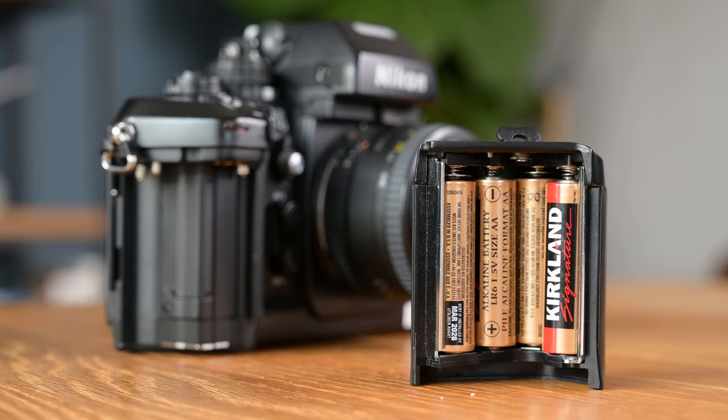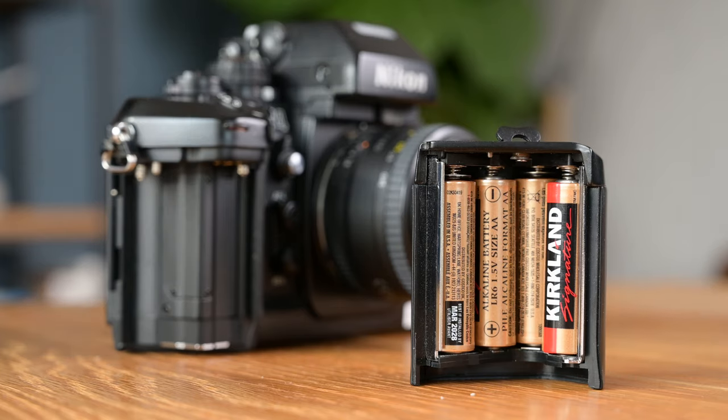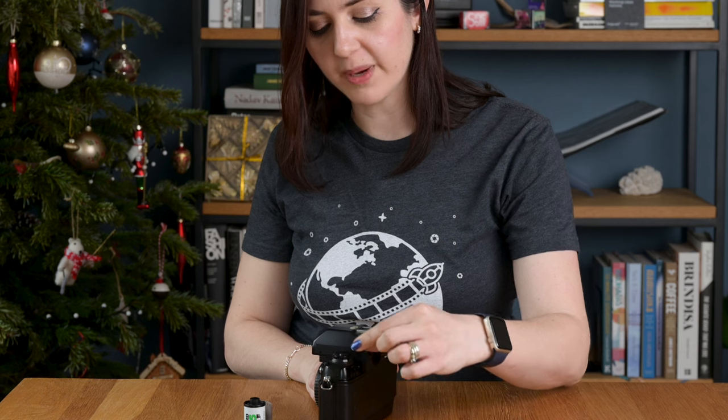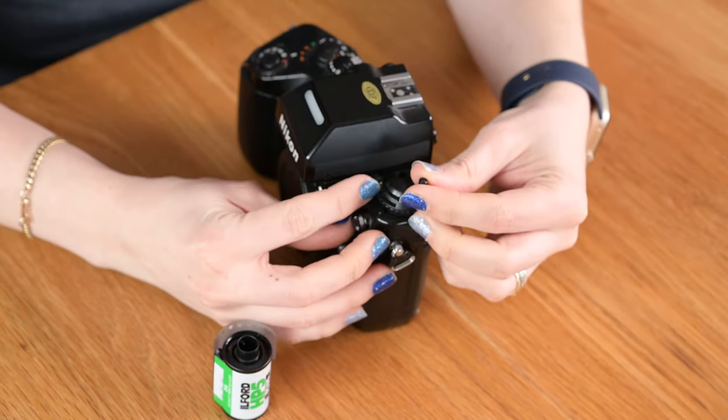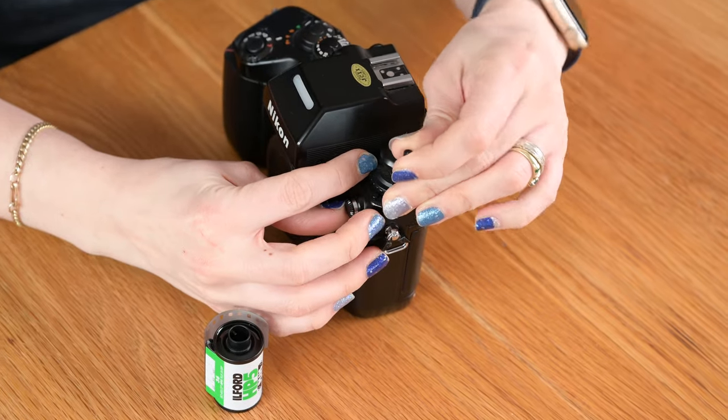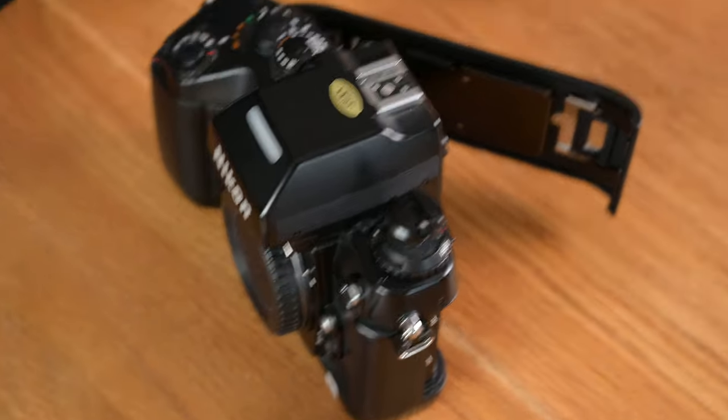Tilly approves — do you approve? What do you think of the camera, Tilly? Now we're going to show you how to load one. First of all, make sure you have batteries in your camera. To open the back, you need to lift up this knob and also push the arrow at the same time to release it, then the back pops open.